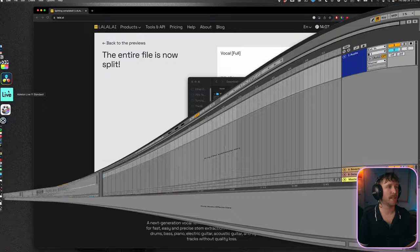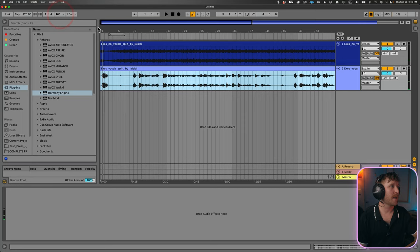Now we can finally open up Ableton. As a word of wisdom, if you're recording a demo on a voice memo, you can just record piano and vocals or guitar and vocals — you don't have to split everything up like this. Okay, so let's figure out the BPM of this track.